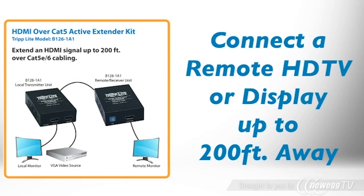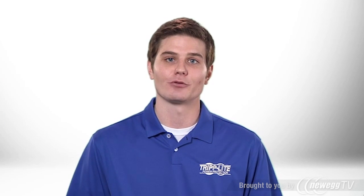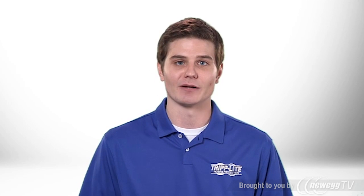The kit allows you to send a high-resolution HDMI signal to a remote HDTV or display while the source remains hidden and secure. It supports distances up to 150 feet at 1080p or 200 feet at 1080i, with HDCP, 3D, and 7.1 channel surround sound compatibility.